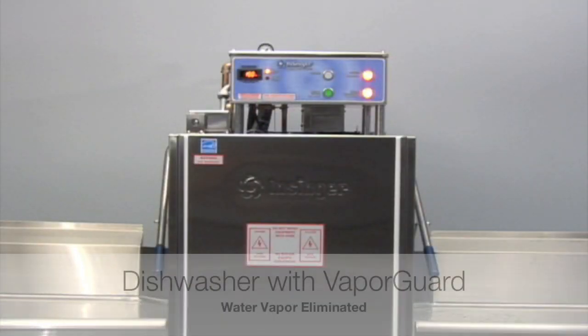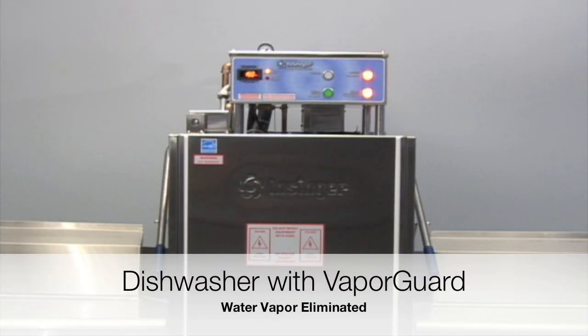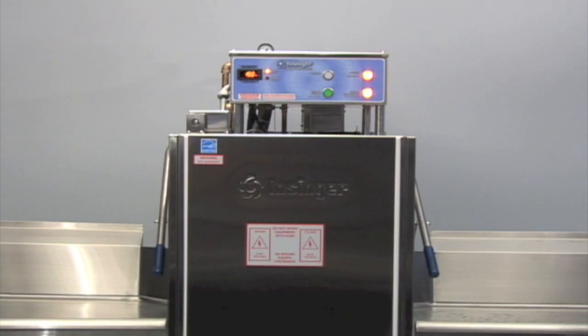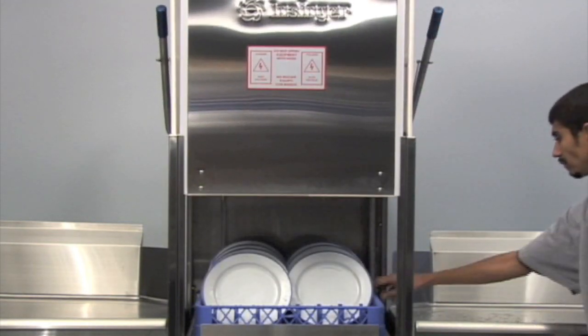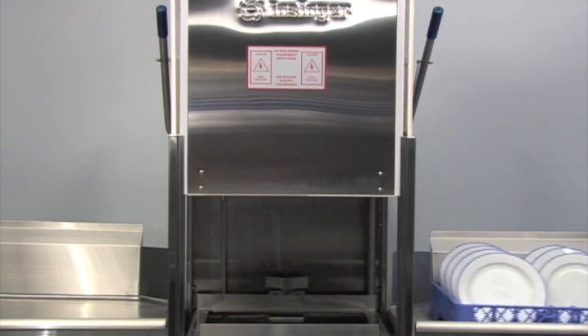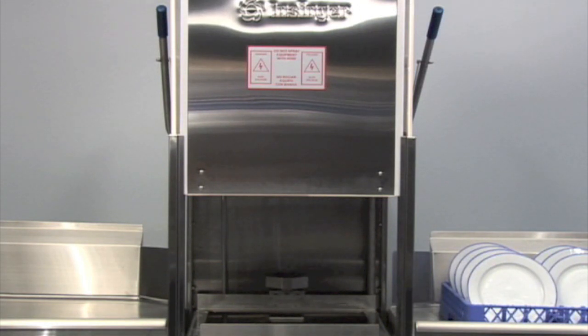To solve the plume problem, VaporGuard automatically creates an identical cloud of condensate vapor inside the sealed dishwasher and then extracts it from the cavity of the dishwasher. VaporGuard then uses a patented system to convert the condensate vapor back into its liquid state and return it to the drain line, all before the dishwasher door opens. It's that simple.